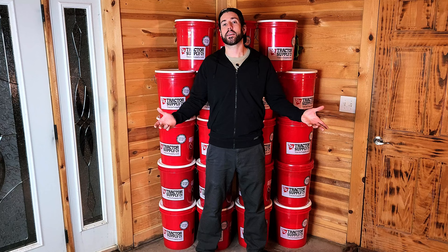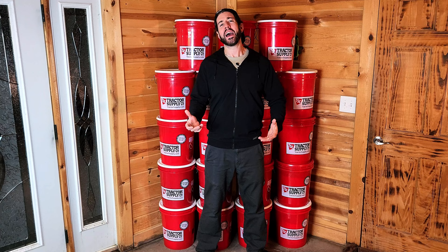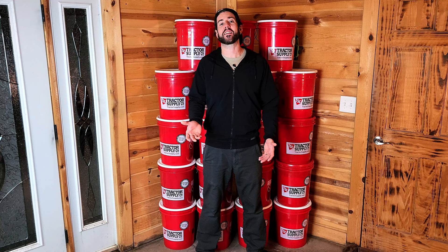The math says that in order to get to a year's worth of food with this calculation, you would need 18.25 buckets. Since we're not going to do a quarter bucket, we went ahead and upped it to 19 buckets, which should then technically last us 380 days.